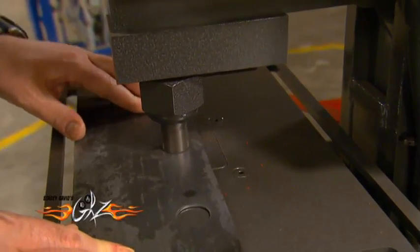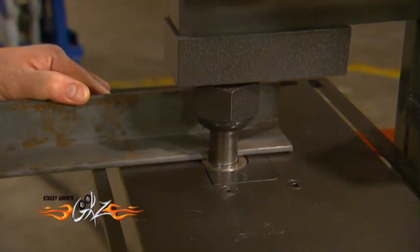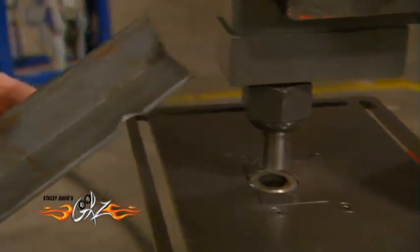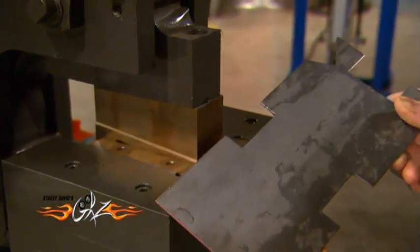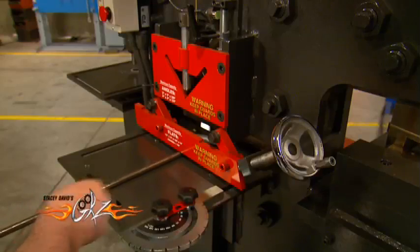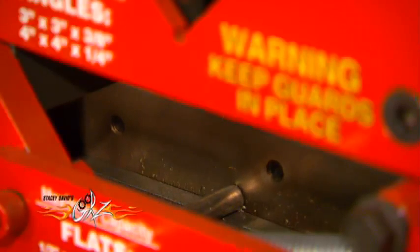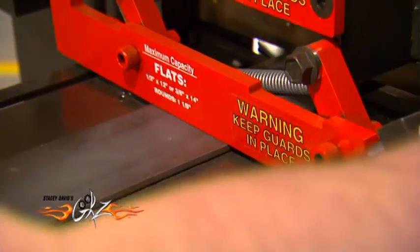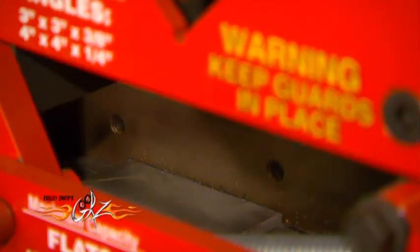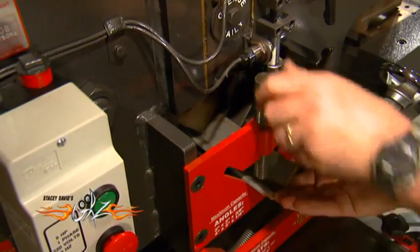On one side it can punch holes in everything from sheet metal to thick steel. On the other, it can cut notches. It can also shear flat or bar stock, as well as angle iron, with just a push of the pedal.